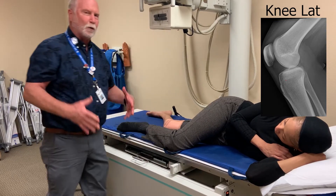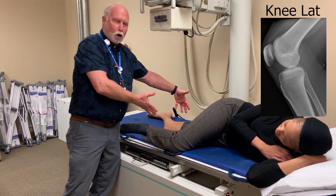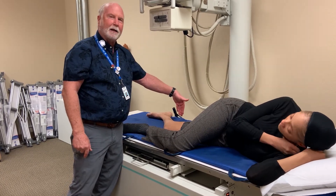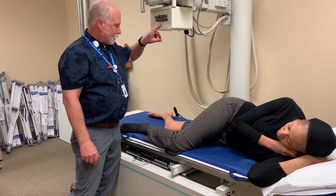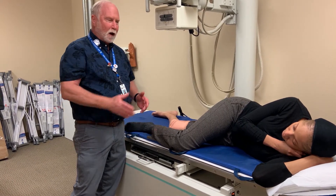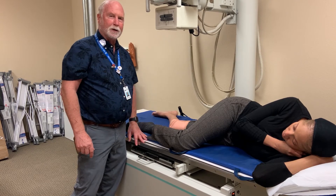Be aware too — if you have a really large leg, all the bony anatomy is anterior. So if you center in the center of that leg, you're going to miss the patella and even maybe part of the femoral condyle. Nikki's pretty easy — you can see where that bony anatomy is really well. Just be aware: if you have a really large leg, do not center in the middle of the leg. Center anteriorly. That's where the bony structure is going to be.